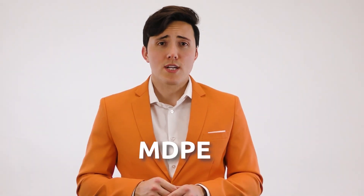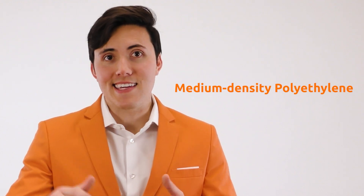In between H-D-P-E and L-D-P-E, there's M-D-P-E, which stands for — you've guessed it — modern dancing penguin emperors. It can also sometimes stand for medium-density polyethylene, which given the context might make a little more sense.